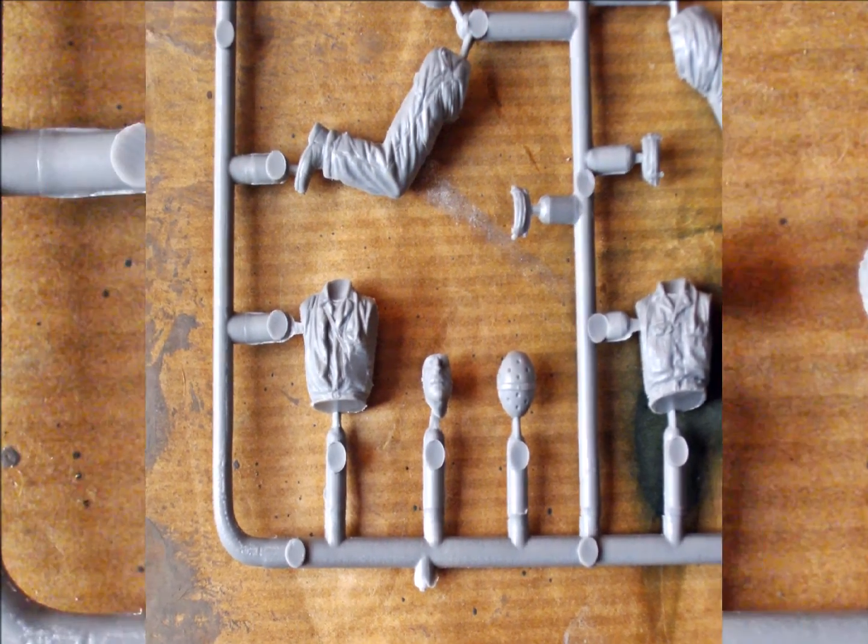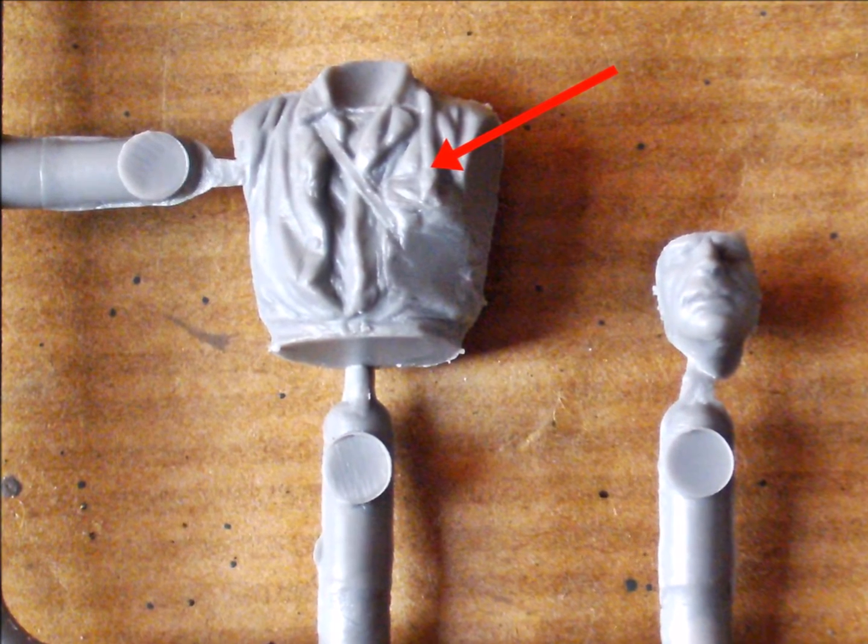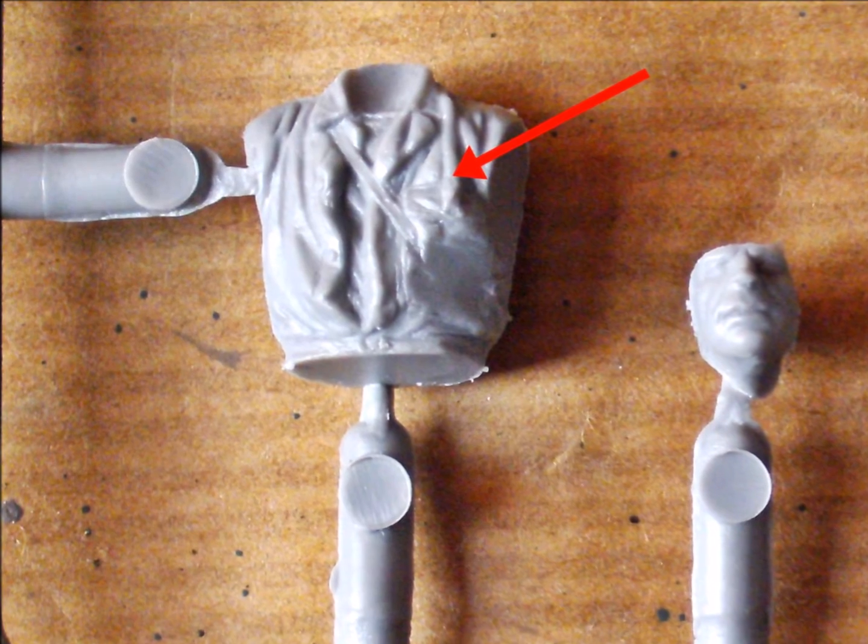What I really like are the earphone wires that are molded onto the figures' jackets. I think I'll use at least the plugs. The wires look a little too thick, but the plugs appear to be okay.